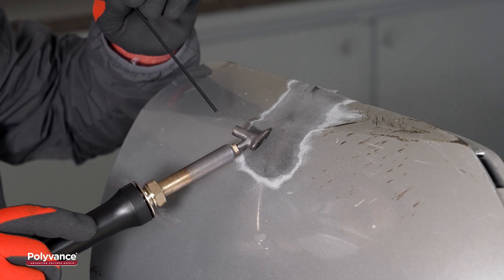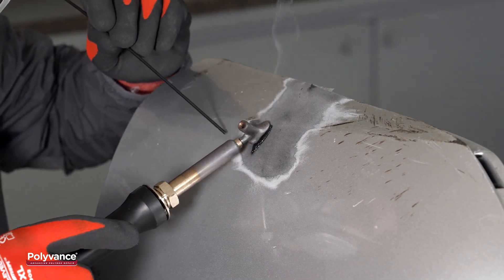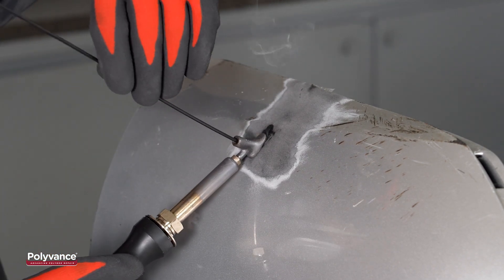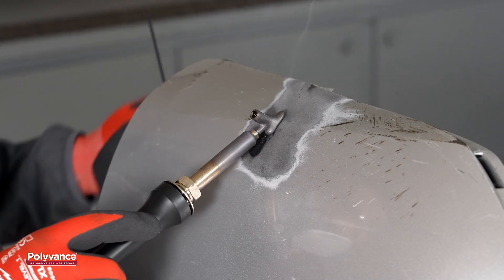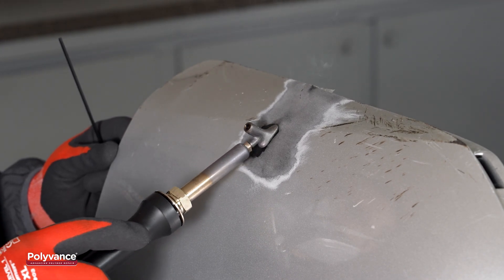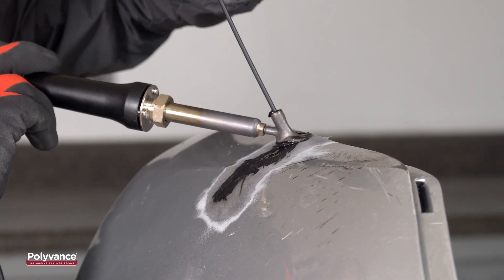We welded the cosmetic side the same way we welded the backside. We melted an indentation into the plastic along the tear, pushed the melted plastic back into the indentation, fed the welding rod through the welder tip, and pushed the filler rod onto the melted plastic. Once we applied enough filler rod, we mixed the welding rod and base material together and smoothed the weld. We worked in one to two inch sections at a time until we finished welding the tear.